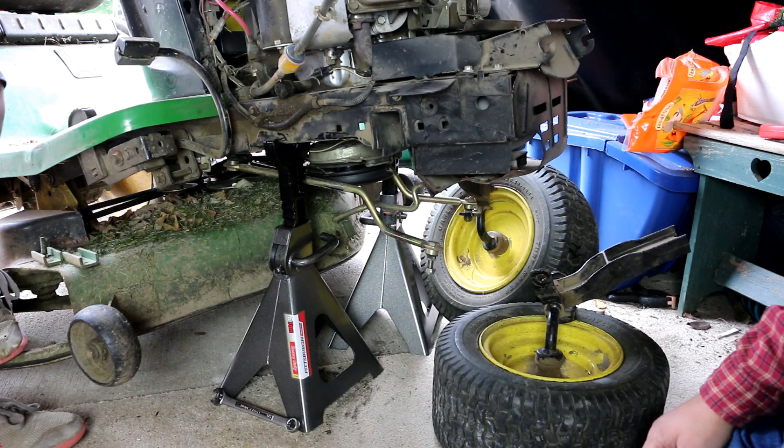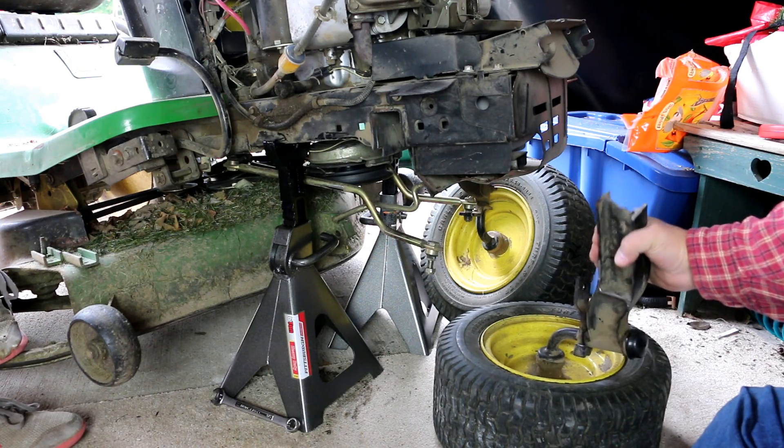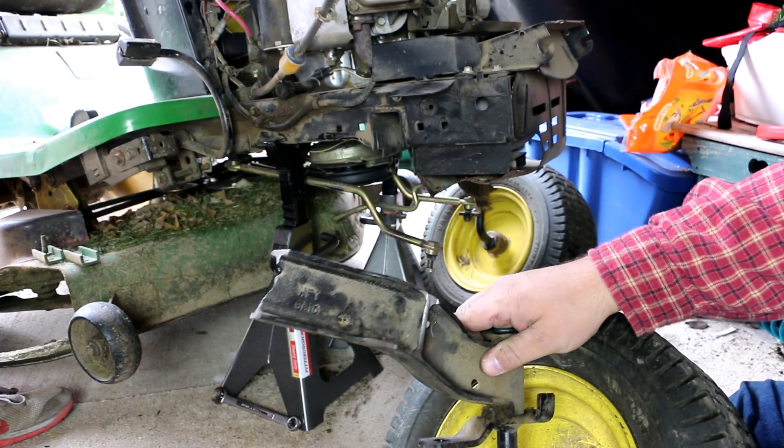Hey everybody, welcome back to my channel. Today we're going to be working on a repair of a John Deere 155c lawn tractor. As you can tell, we have a little issue with the front axle — the cast iron fitting has given way and broken.